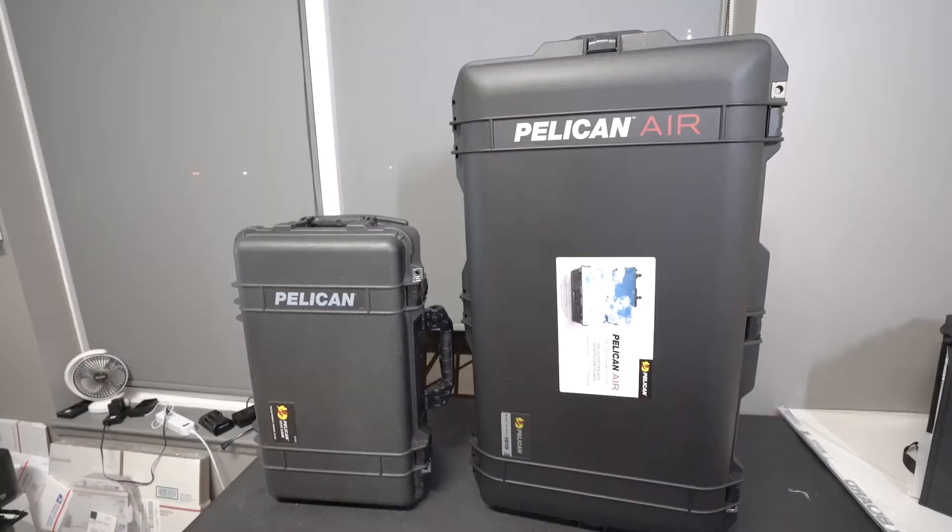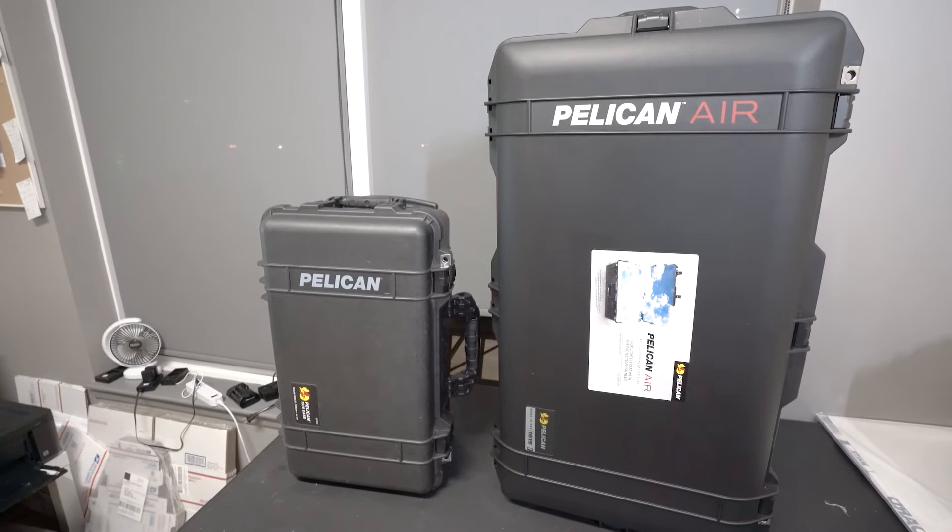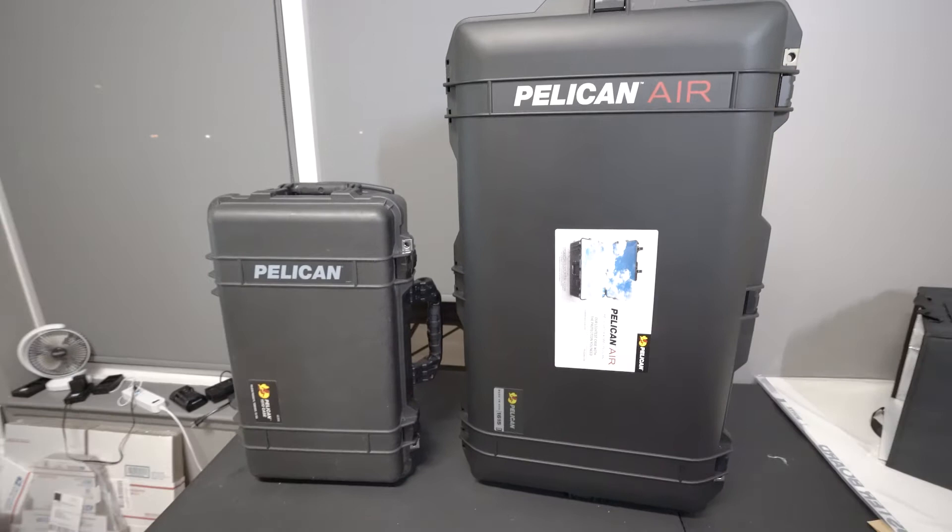Here's a comparison of these two Pelican cases and their wheels. I still recommend the smaller Pelican case, especially if you're somebody starting off. But if you know you have a lot of gear and need a case that can handle all of it, then possibly go with the Pelican Air 1615. I hope this video helped you in making a decision on which Pelican case. That's all I got. Peace.